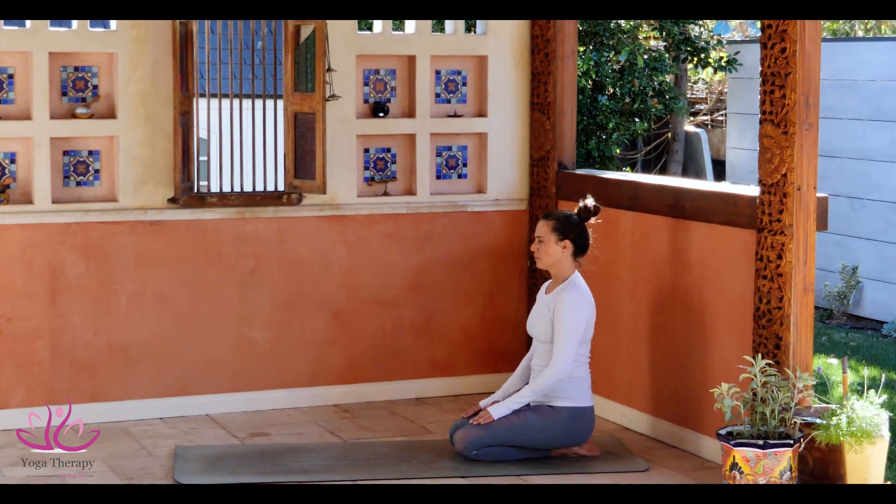Good morning, welcome to day two. Chandra Namaskara, Moon Salutation.